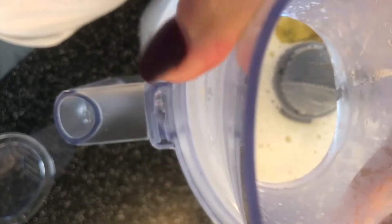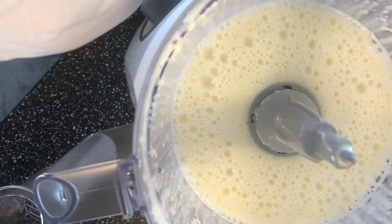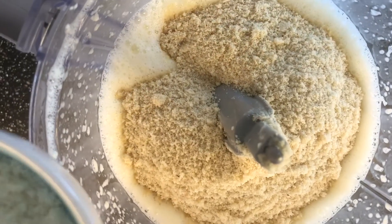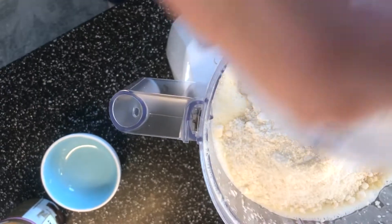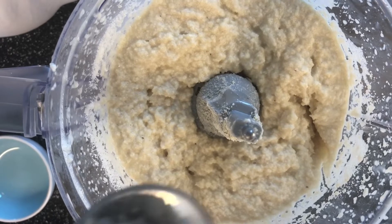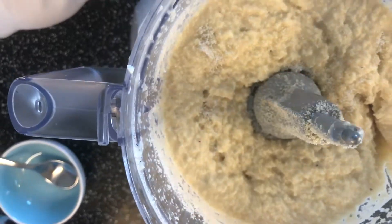Add your egg. Now you can add your dry ingredients: add your almond flour, add two tablespoons of coconut flour, one teaspoon of baking soda, and mix this together. Then add half a teaspoon of celtic sea salt and mix it together.